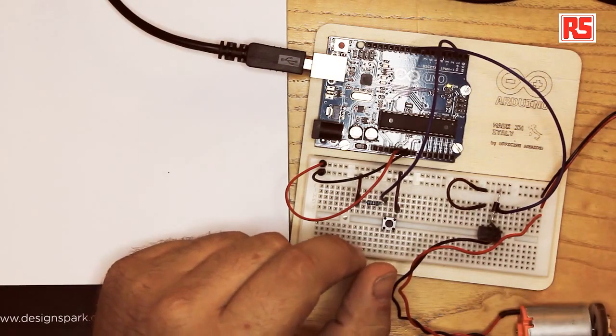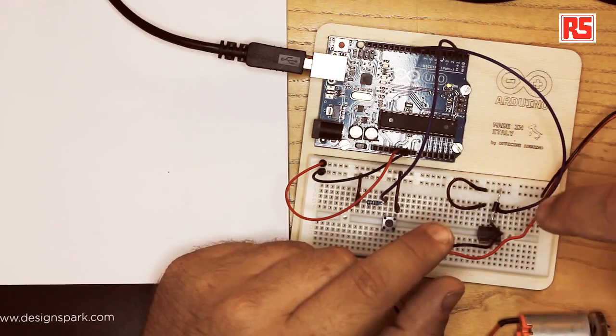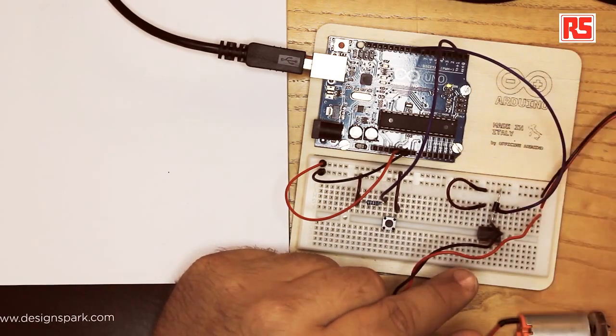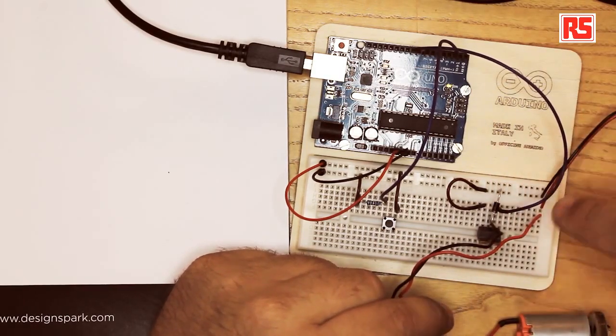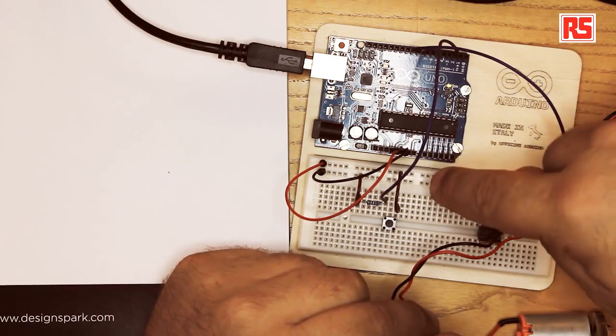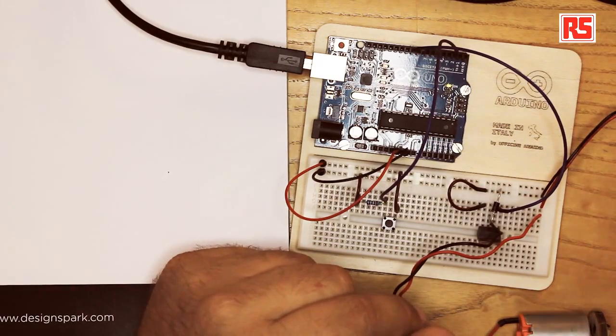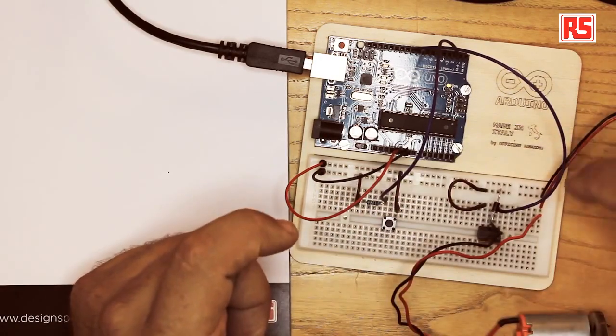Let's look at how we can build this circuit. First we place the MOSFET on the breadboard and connect the negative black wire of the motor to the middle pin. Looking at the MOSFET from the front where you can see the markings, the pin on the left is the gate, which we wire to pin number 9 on the Arduino. The pin on the right is ground, which we connect with a jumper wire to the ground rail on the breadboard. Then we connect the ground from the battery to the ground on the breadboard so that the battery and the Arduino share a common ground.